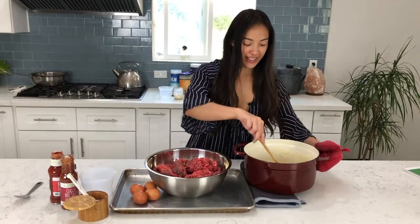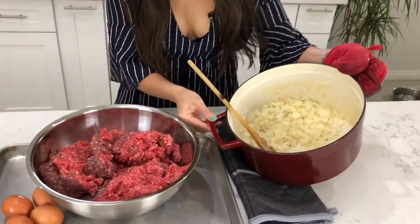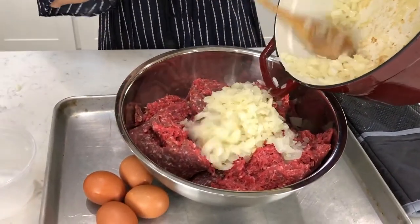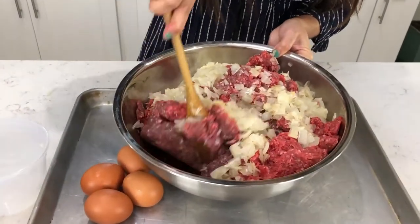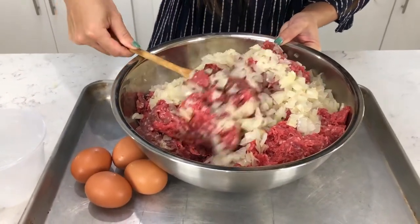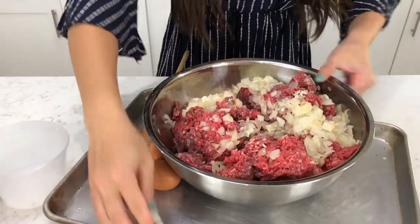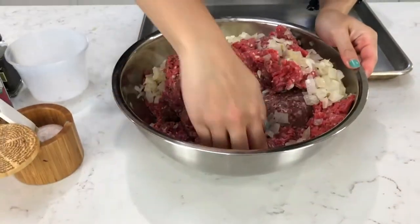The onions are now soft and we're going to put them in with the meat — dump all of that in there. Now I'm just going to mix it in because the onions are a little hot still, so I'm going to cool them off by mixing them with the cold meat. I'm actually just going to use my hands. That onion's hot!